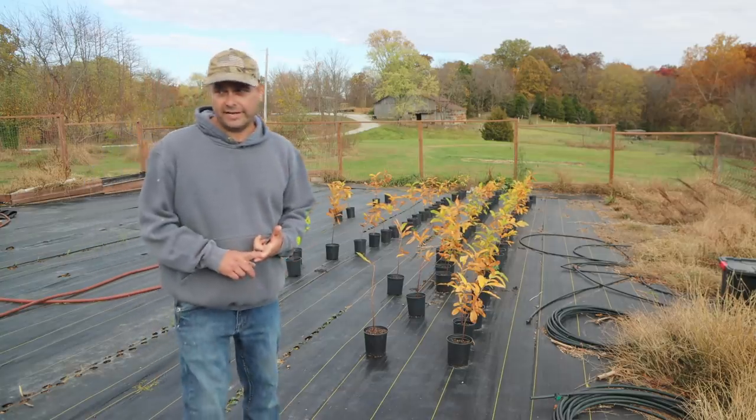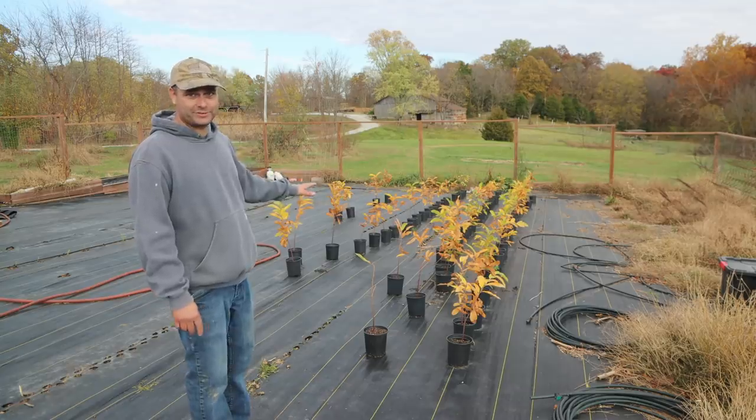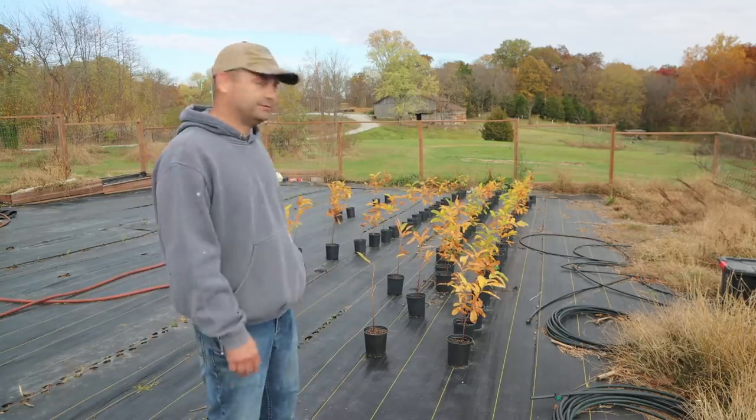I did end up having five trees die on me, but I still have 75 trees left — that's a lot of trees to get planted today. Let's go ahead and get started.